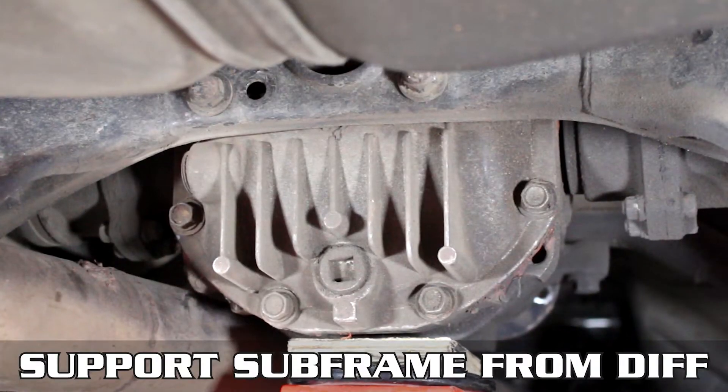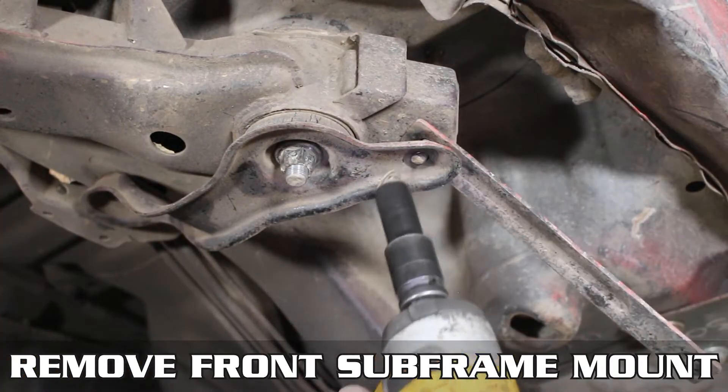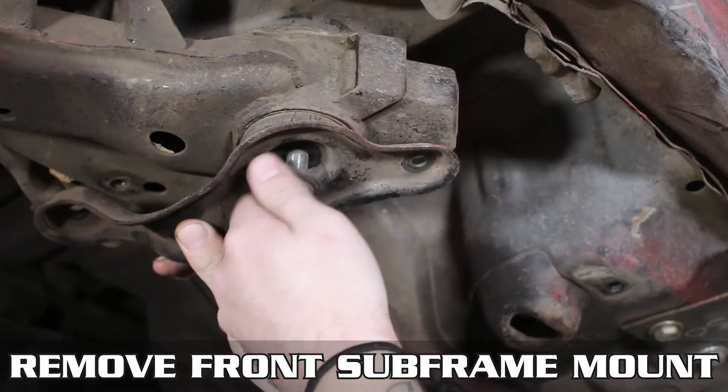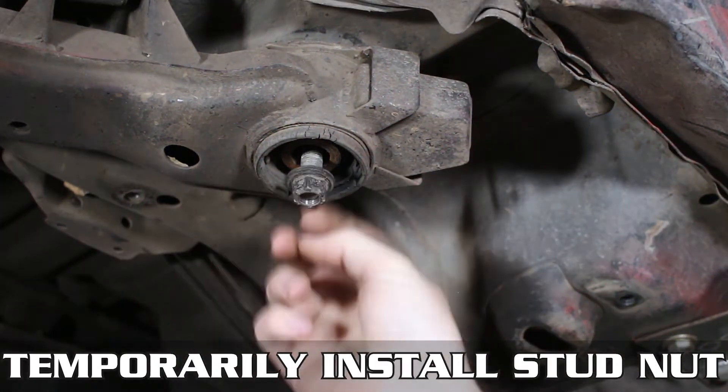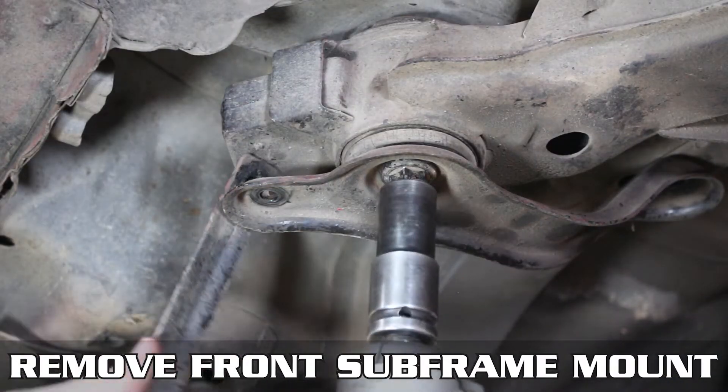To install, start by supporting your subframe from the diff, and remove the front subframe mounts, which include these brackets if you still actually have them. Finally, remove the main subframe nut. Then take that same nut once the bracket is removed, and thread it back on to keep the subframe from falling out.